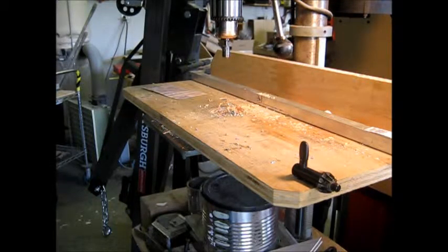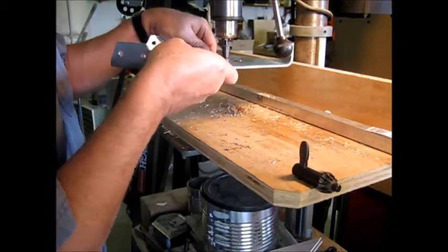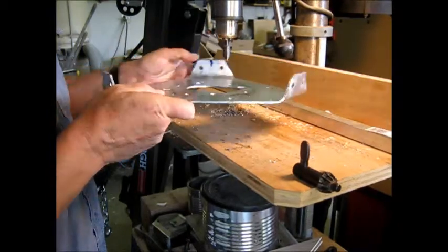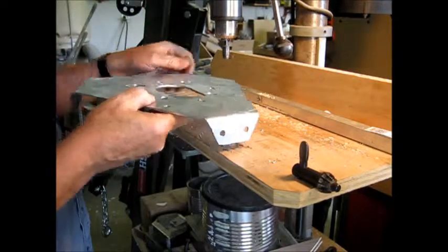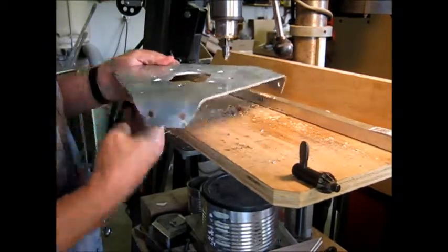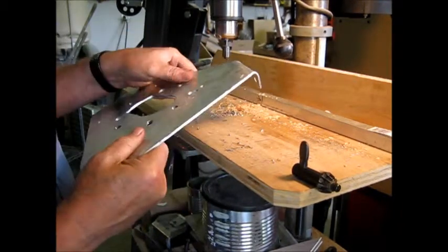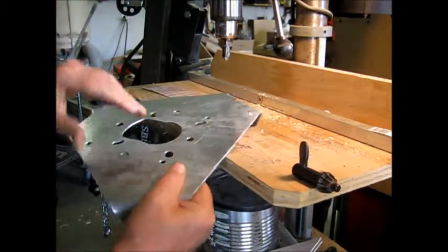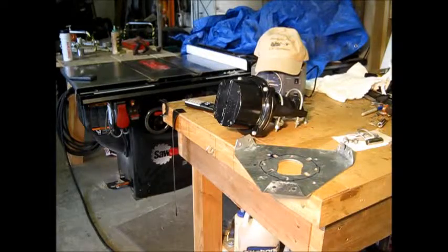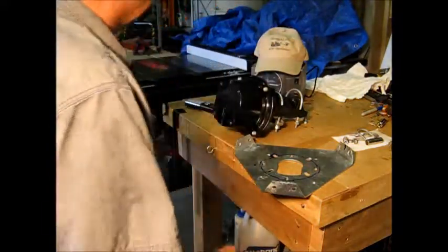We're going to go ahead and chamfer these holes. I'm just going to do it freehand on the drill press here — just take a little bit of chamfer. That'll do it. Clean it up, fit it, and make sure I didn't make some kind of an error.